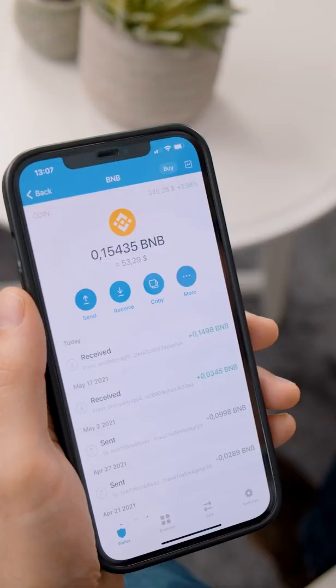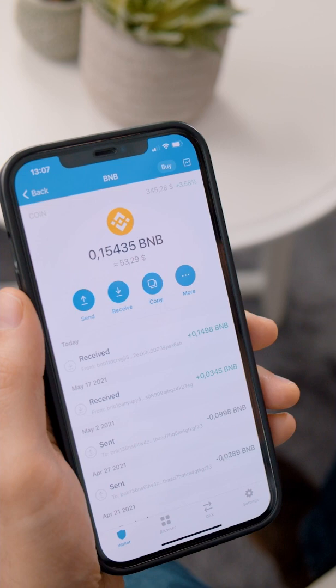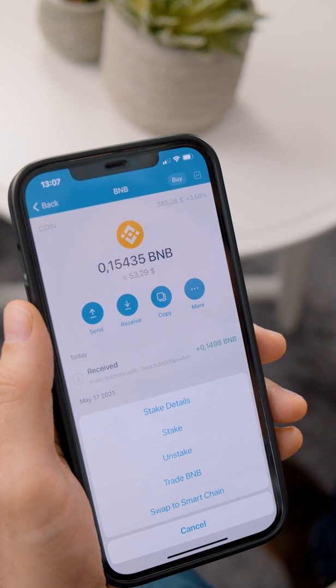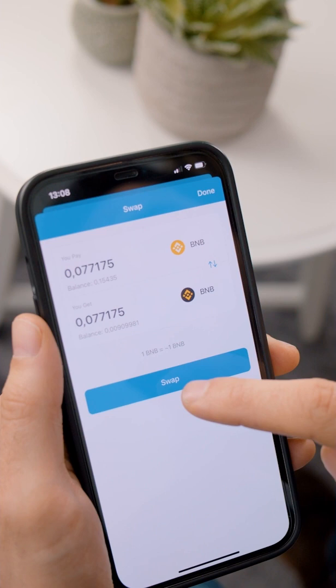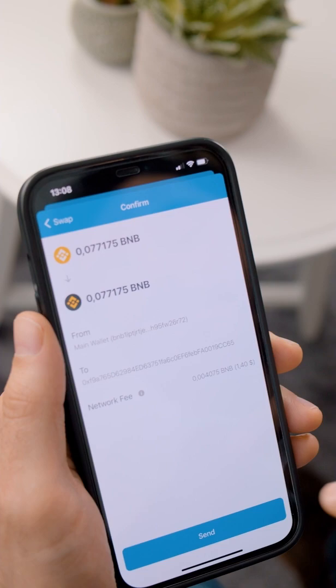Once you've got your BNB tokens in your wallet, the next thing you got to do is swap them to the Smart Chain. Go into More, find Swap to Smart Chain at the bottom, click there, and enter any amount you want. For this example we're going to do about 50%. Then click Swap and confirm the small network fee to complete the process — go ahead and click Send.